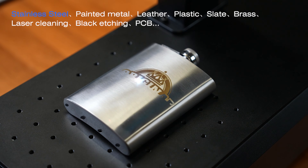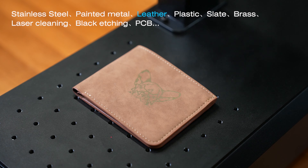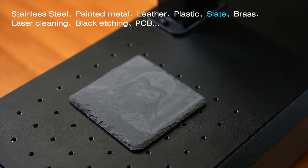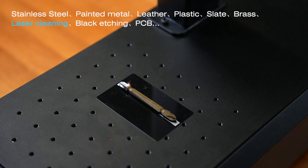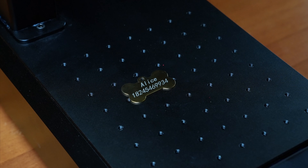From everyday life to industrial applications, from engraving to cutting, rust removal and even welding, the B6 excels at it all.